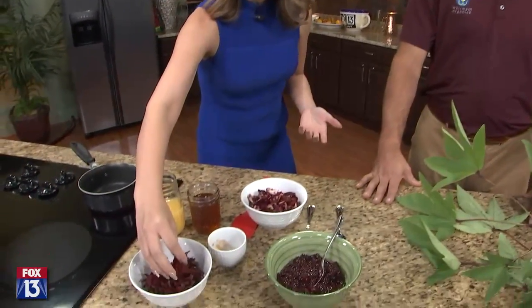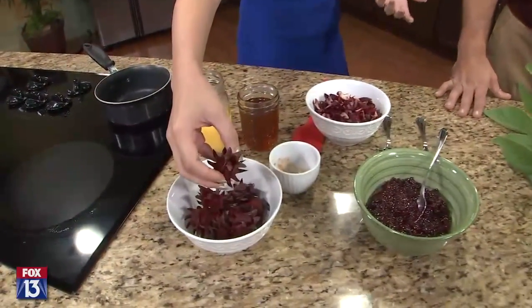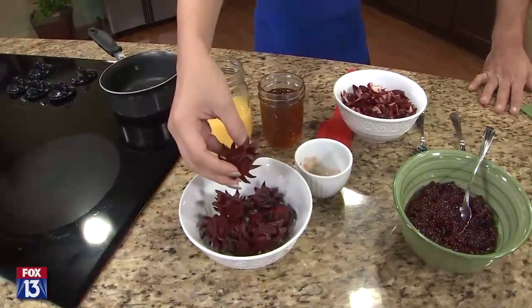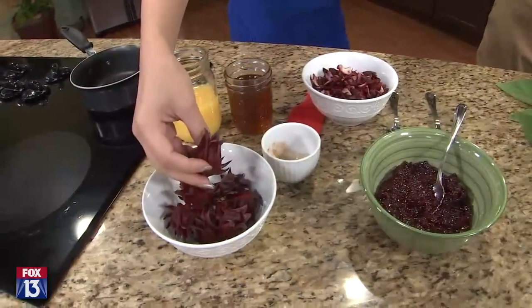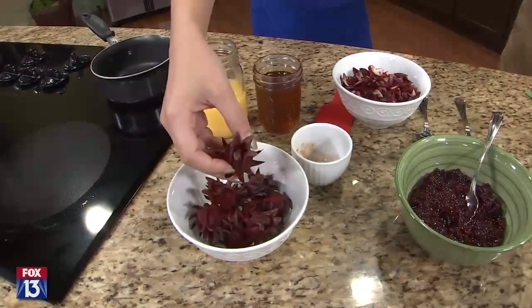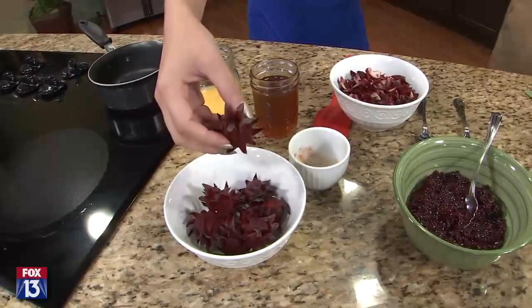For those folks who have missed this, this is actually related to okra — it's related to okra and hibiscus. It's actually in the cotton family and it's also related to chocolate, the cacao plant.